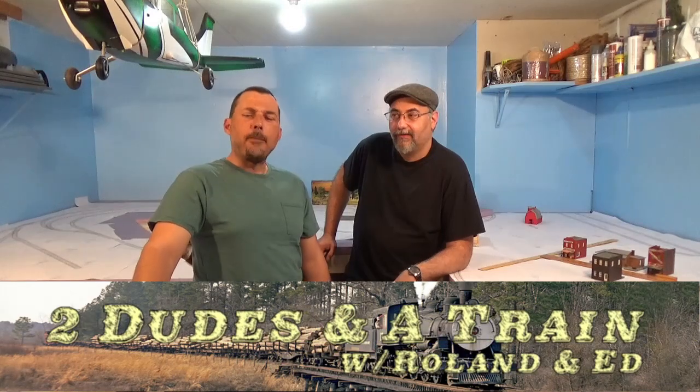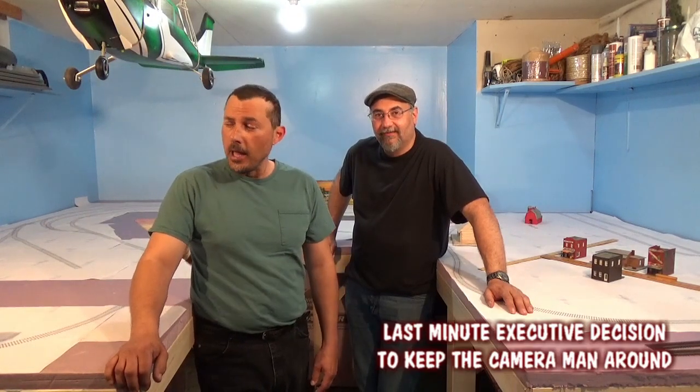Alright, well, welcome back to another episode of Two Dudes and a Train, Episode 4. Last episode, when we wrapped up, Ed and I had one hell of a brainstorm, and we just couldn't stop. So we just kept the film rolling, and we're going to give you a little bit of a recap of those individual sections that we came up with.